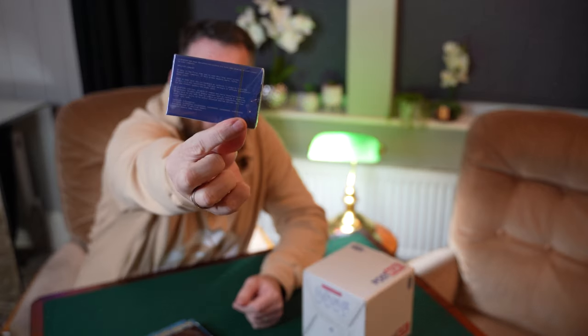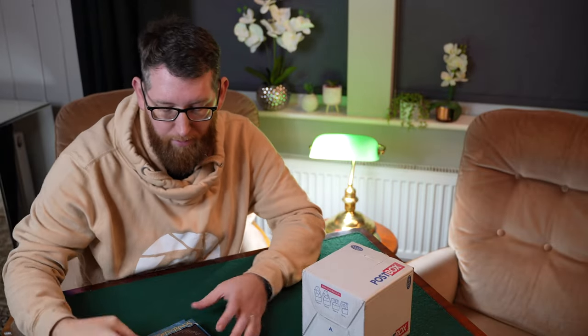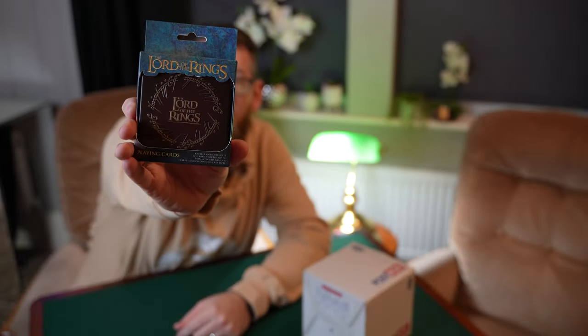In the package I got these Error playing cards — you can see it's like a Windows error screen design — so I'll get them cracked open and have a look. The other one was these Lord of the Rings playing cards, a pack of 52 cards with jokers and a storage box, so I'll get them opened up and have a look as well.